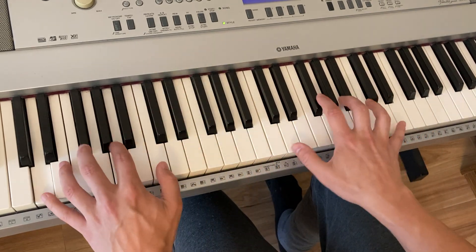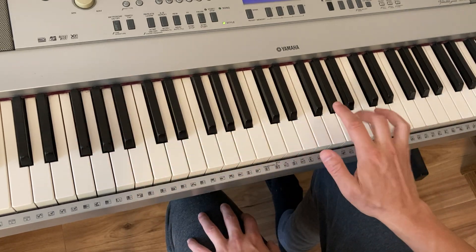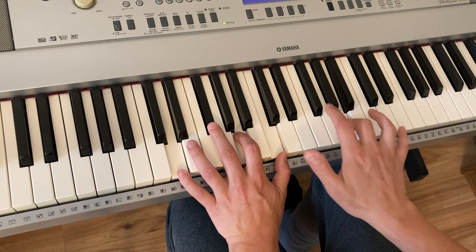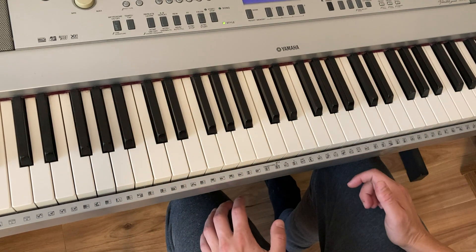And then you just do a D7. In the left hand, the melody is just a D triad. Left hand chord. That's it.